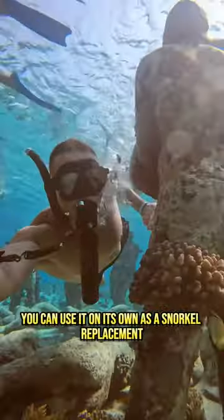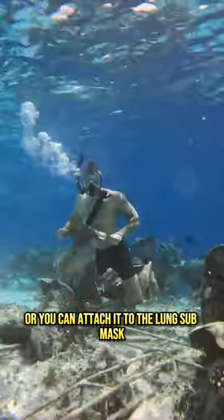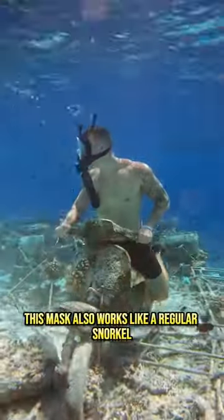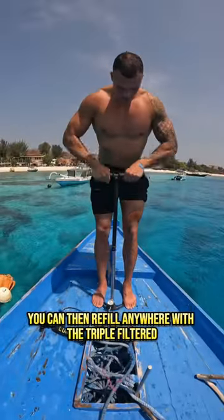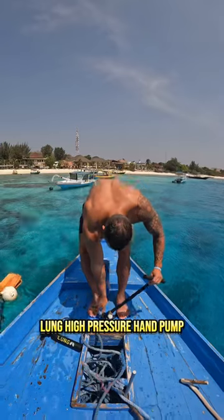You can use it on its own as a snorkel replacement, or you can attach it to the lung sub mask. This mask also works like a regular snorkel when on the surface of the water. You can then refill anywhere with the triple filtered lung high pressure hand pump.